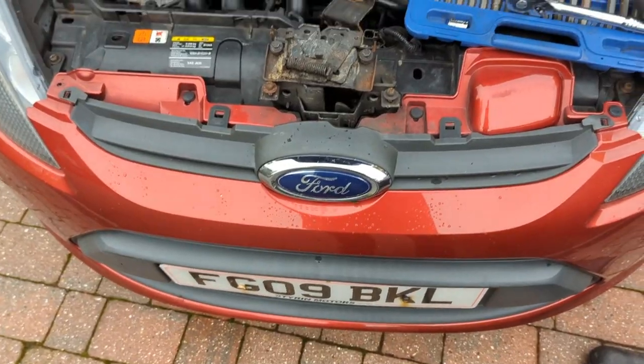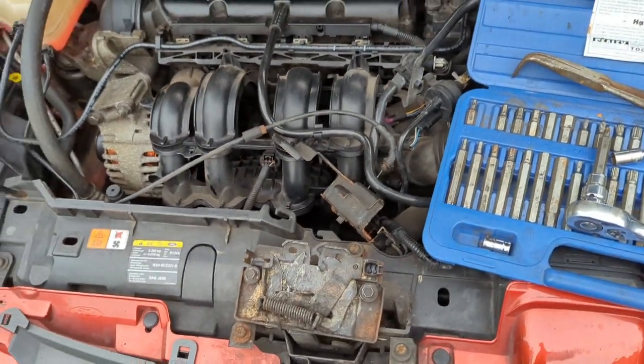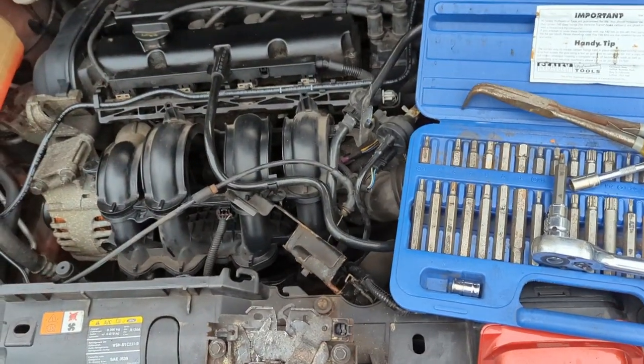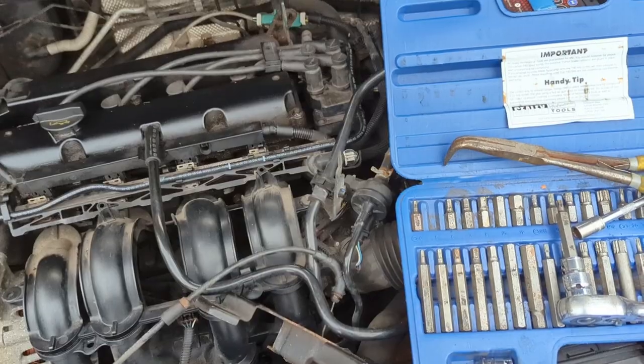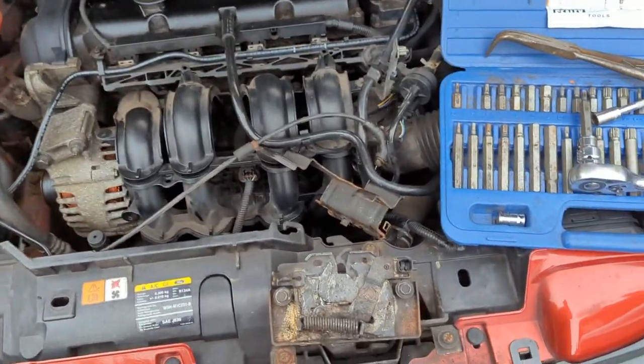In the meantime, we're on to the Fiesta. As part of putting it up for sale — it's been on eBay for a little while — I thought I'd chuck the battery on charge, make sure it's fully charged, and gave it a quick wash because someone inquired about viewing it, and then they didn't bother.